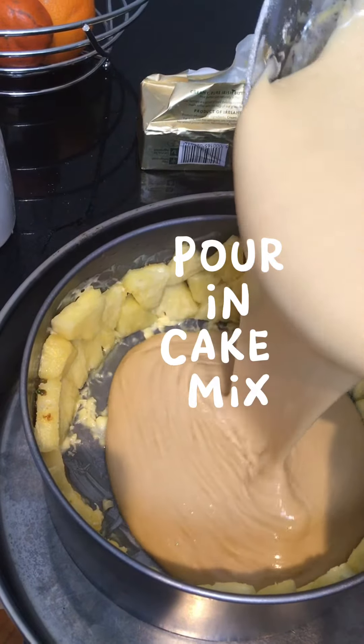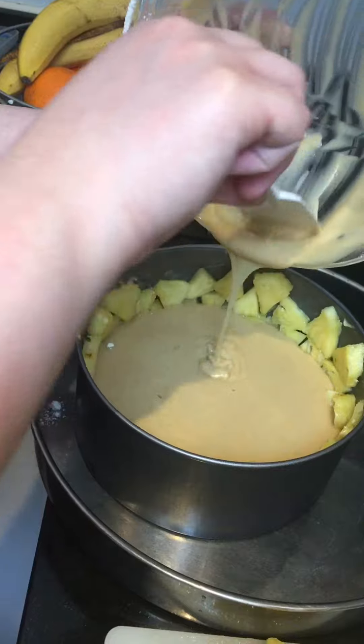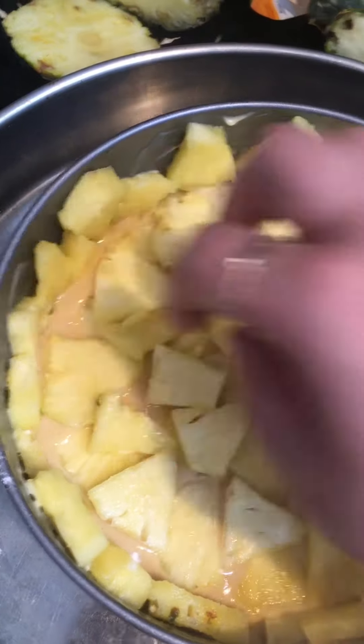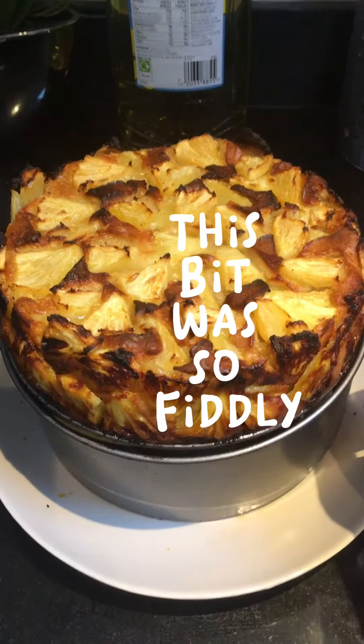Pour in the cake mix. Gently put the pineapple pieces on the top. Put in a preheated oven for 45 to 60 minutes. This bit was so fiddly.